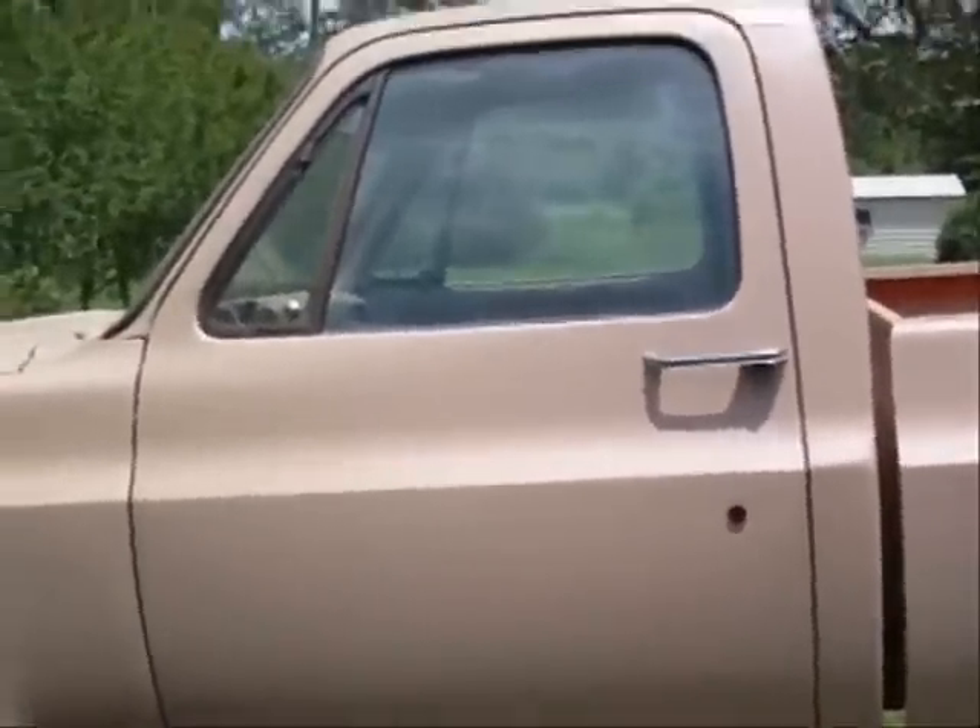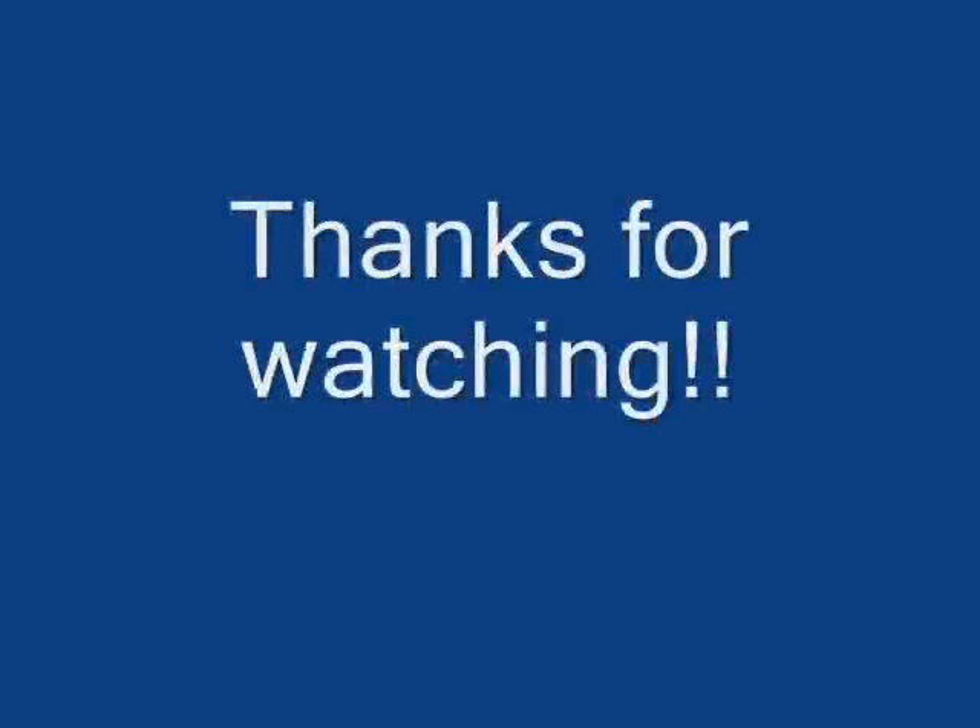Anyway guys, appreciate you watching. A little update on the truck since my last video: I'm having troubles with my passenger side door window. I think the window itself is the issue — it won't stay on track when you roll it down. I've got to get it fixed before I put my other door panel on. Stay tuned for that. Bye-bye!